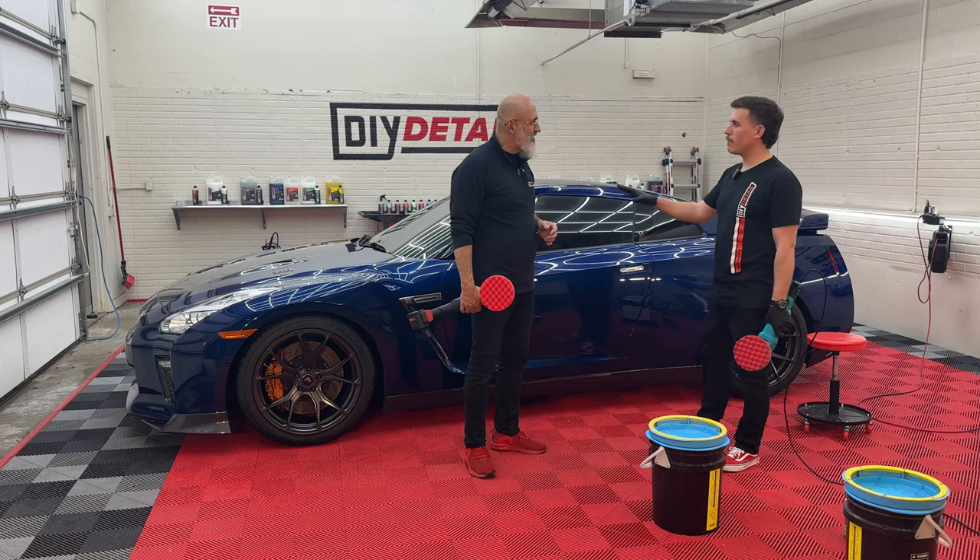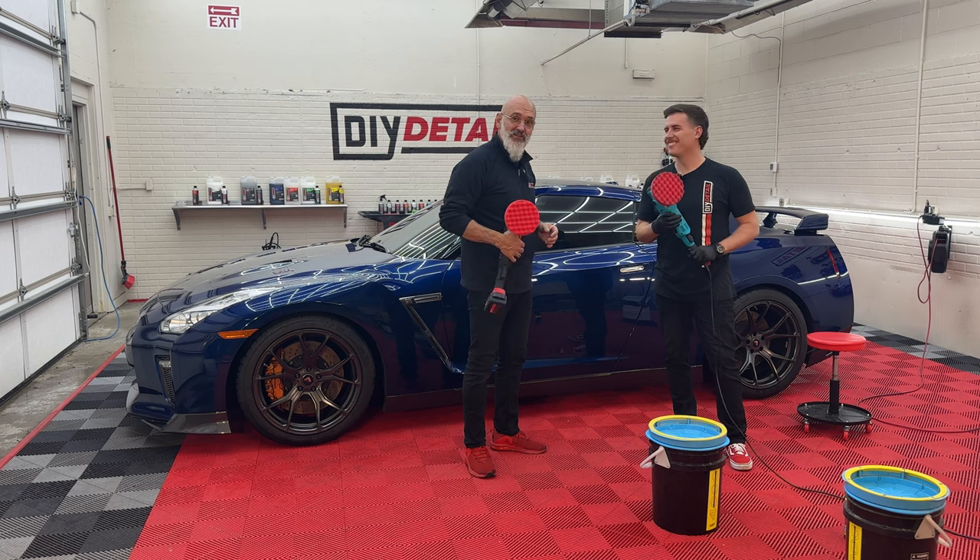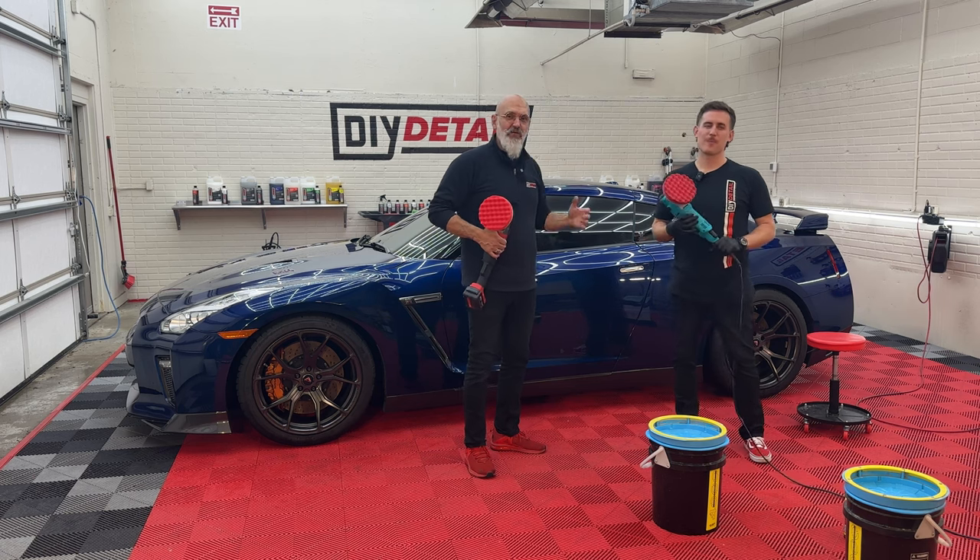Ivan, we've washed it, we've decontaminated it, and now this GT-R is ready for polishing. I'm Ivan. I'm Nick. And this is DIY Detail.